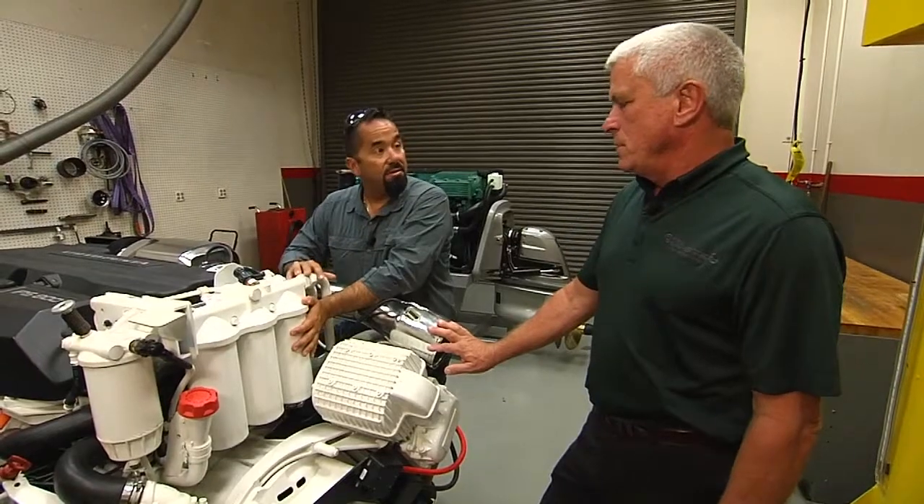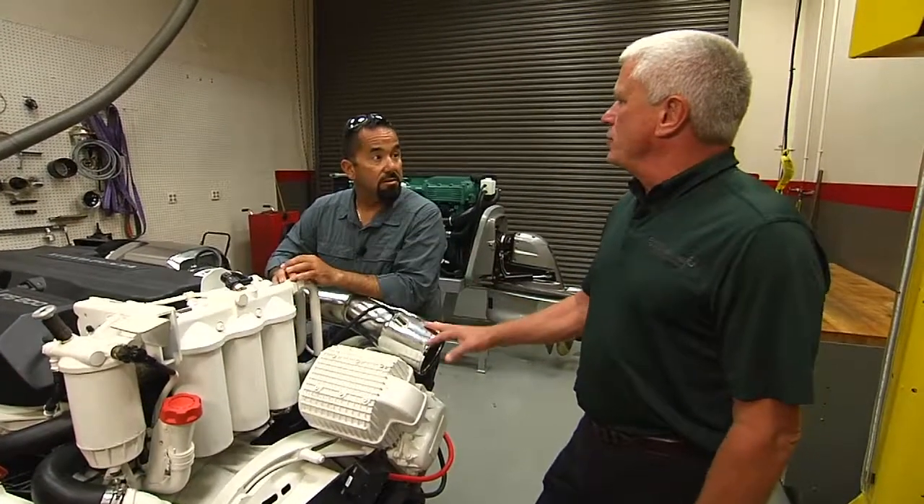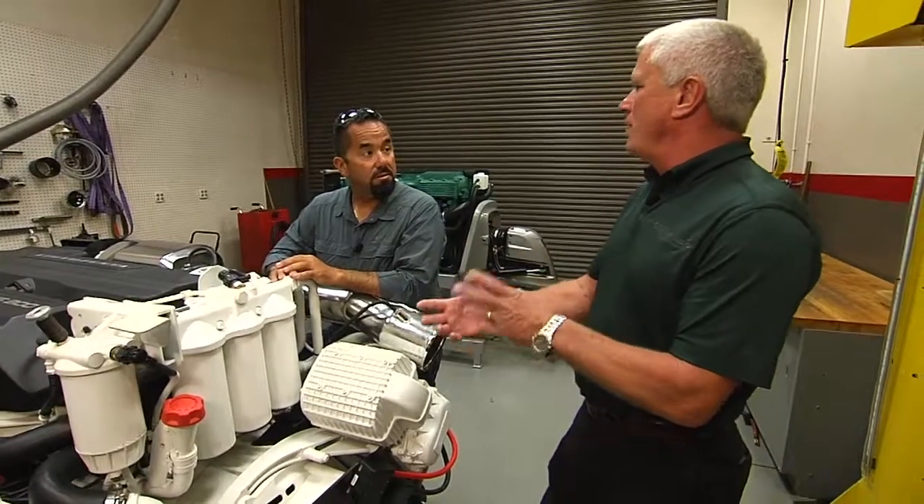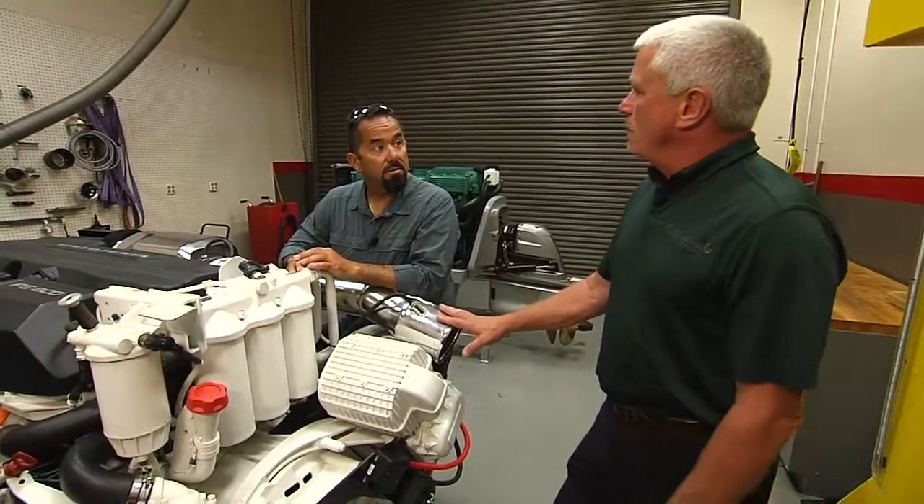How do you take these things off? They're a standard thread, so it would be left to loosen the filter up, and of course you want to catch the oil and the filter itself so it doesn't fall and create a mess.